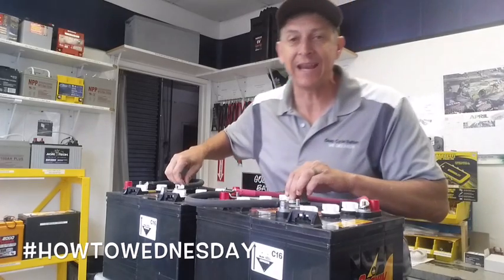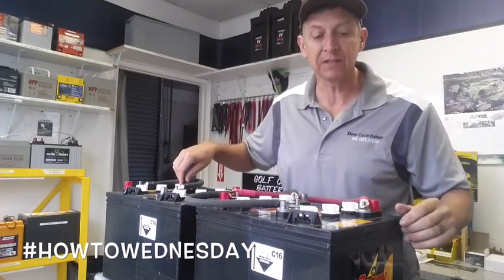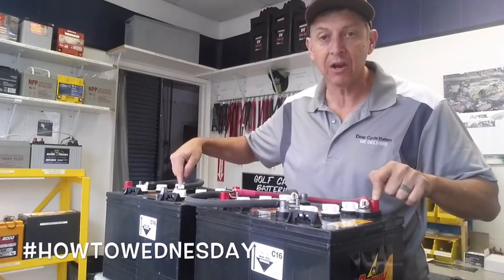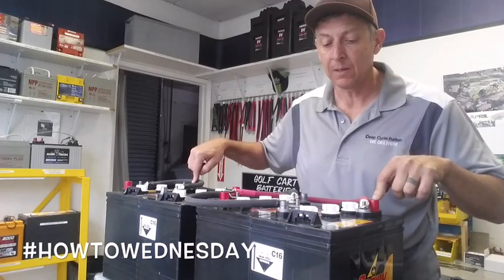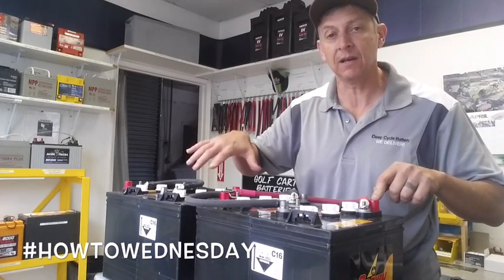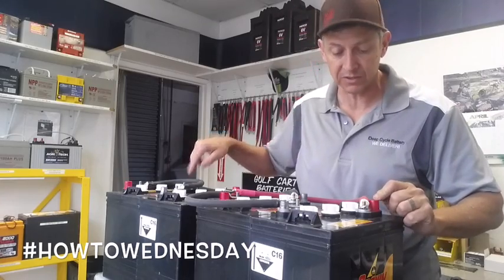Now if I took a multimeter and measured the positive and the last negative over here, I would see 12.6 volts, verifying that I've achieved a series parallel connection and I have an output of 12 volts.